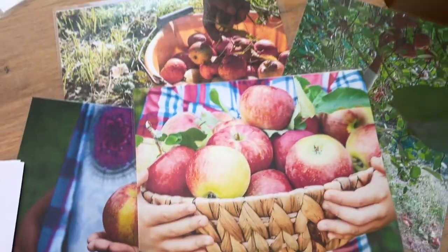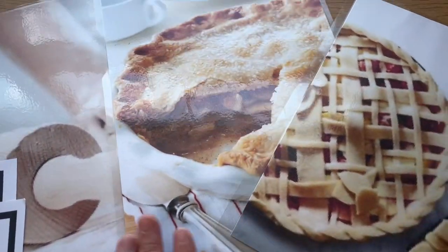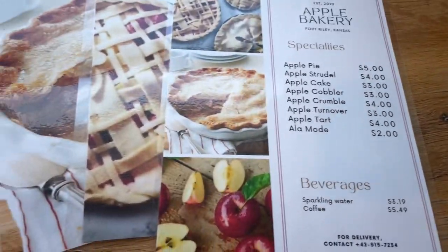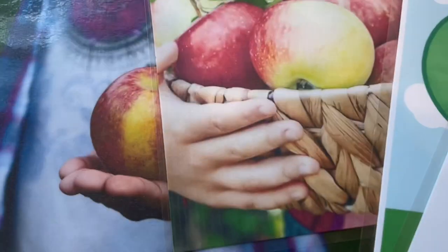I've got some new prints to put on the wall — some pictures of apples and apple picking — which will be nice to freshen up our environment. And then in our dramatic play, I'm going to add a simple apple pie bakery, with a menu to go on the wall, some different pictures, a simple set of baking things, and an apple pie play set. That will be fun!